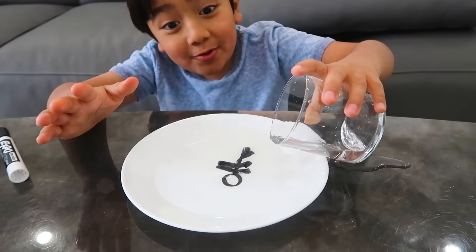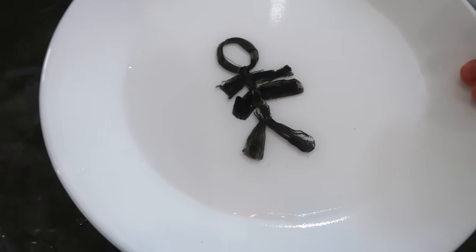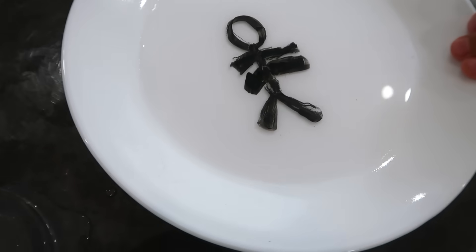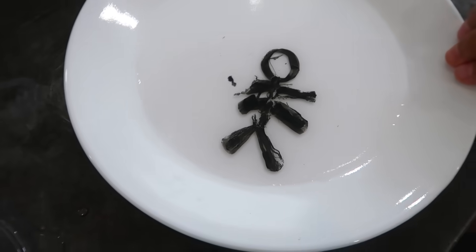Whoa! He moved. Look, he's dancing! His arms too. I feel like the arms or legs are going to break. It's moving now! Yay! Now he can just walk.